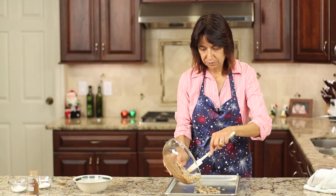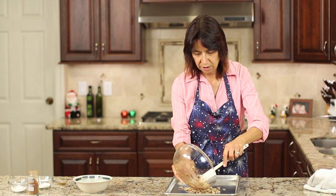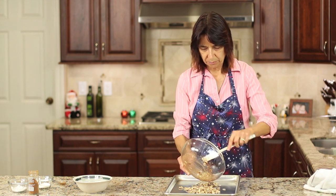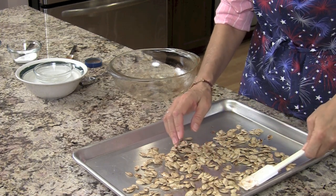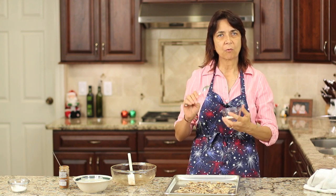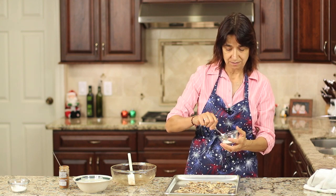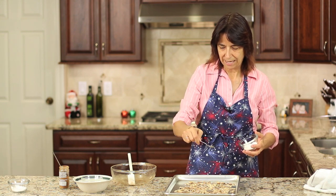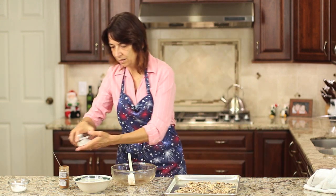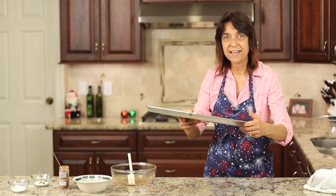I'm going to pour this out onto a baking sheet and spread the seeds out in a single layer. We're going to bake these in the oven. Like I said, 350 degrees. We're going to check them in 10 minutes and give them a little stir. You want to make sure these don't burn. And a little extra dusting of sugar because I'm a sweet kind of gal. In the oven they go, and we'll check them in 10.